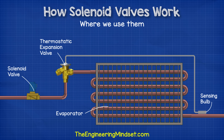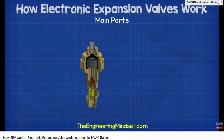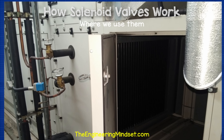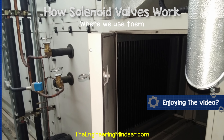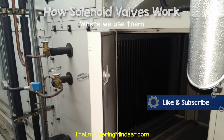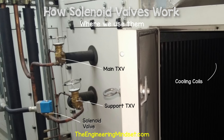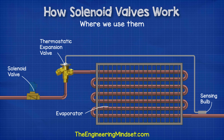In commercial refrigeration systems, we're almost certainly going to find at least one solenoid valve in the system, and it's usually found in the liquid line near the expansion valve. You can see this example here from an air handling unit which I was recently working on. This has a double direct expansion cooling coil inside to control the temperature of the air being sent around the building. The top expansion valve and cooling coil is always on when the system operates, but the second expansion valve and cooling coil only come on in the summer when the cooling load is too large for the single coil to handle. The solenoid valve is therefore used here to isolate the second coil and the expansion valve until it is needed.